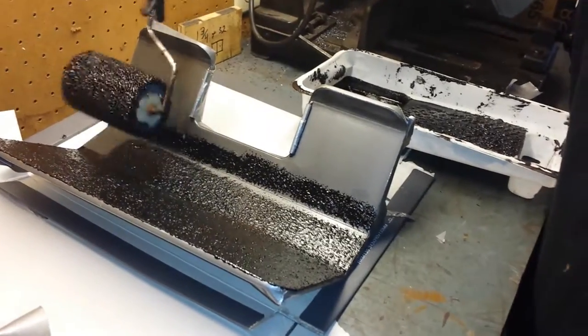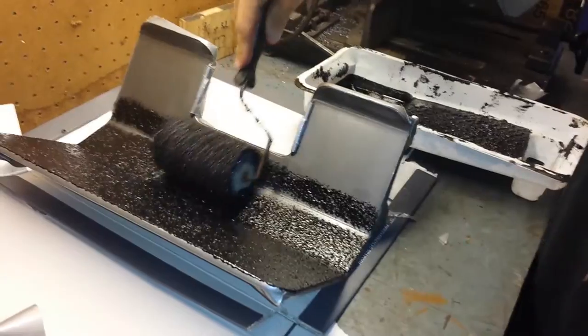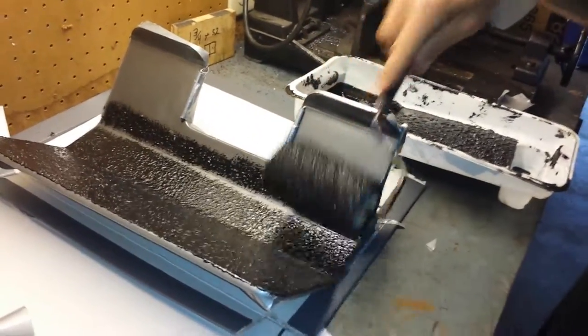This is pretty much the last step in building these machines right here, except for putting stickers on it.